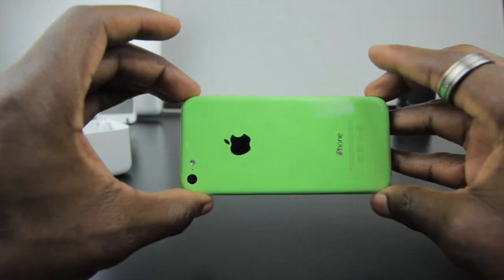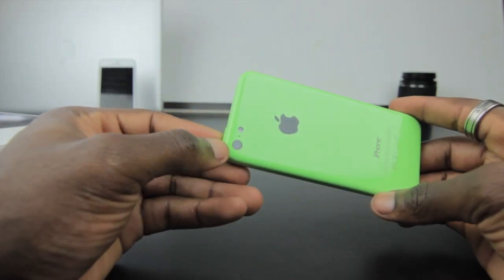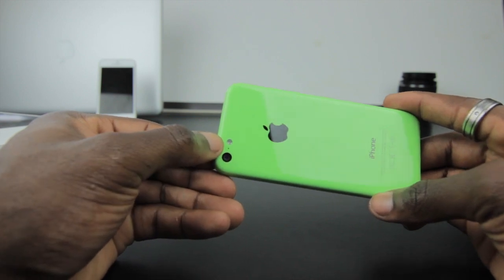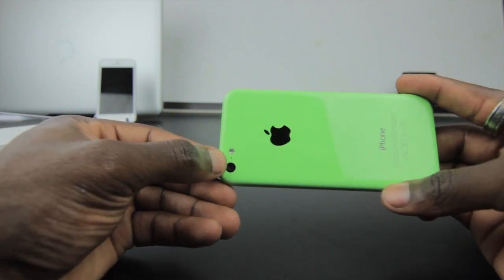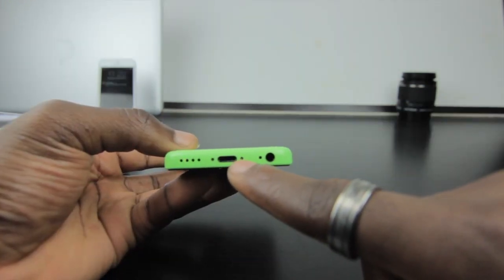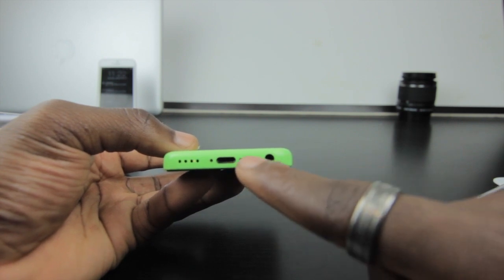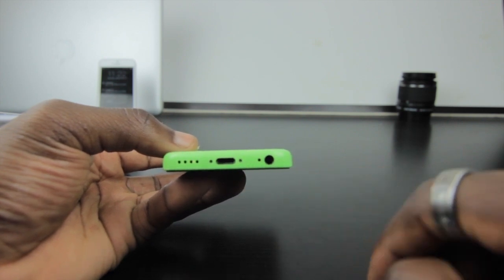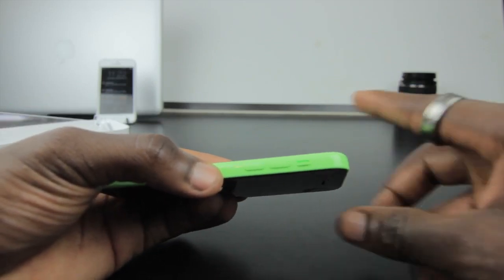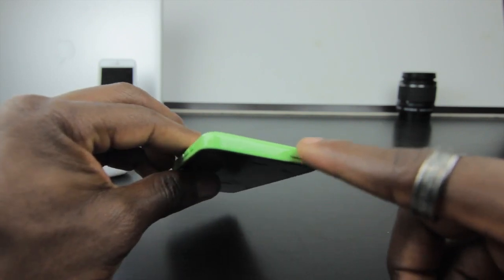Here it is — you can see the phone in its full glory. You've got a nice 8-megapixel camera on the back with LED flash next to it. You've also got your secondary microphone, your speaker grille at the bottom, your Lightning port connector, your 3.5mm headphone jack, and a microphone right next to it. On the side you've got your volume rocker buttons and your silent switch.